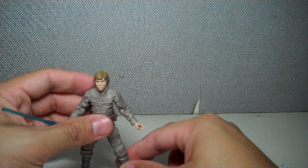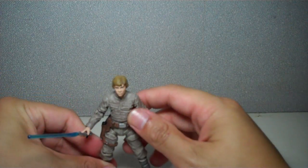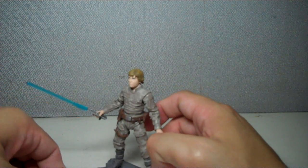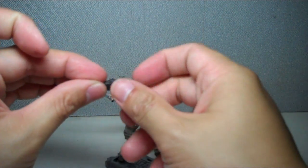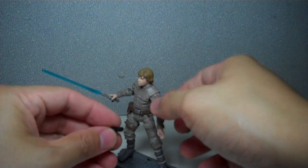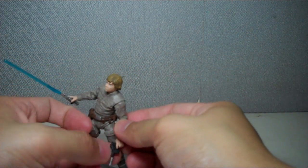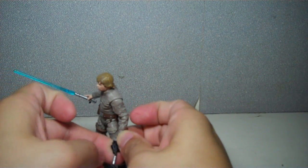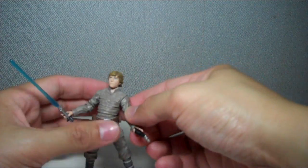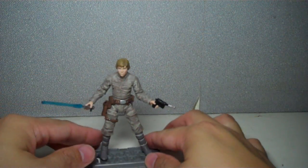I'm gonna mount him here — this is a Galactic Battle Game base, which fits very nicely for these figures. He also comes with his trademark blaster pistol, which I think he used in episode 5. It fits very nicely on both hands. It's a little bit bent on mine, so just adjust it and it fits on the holster.